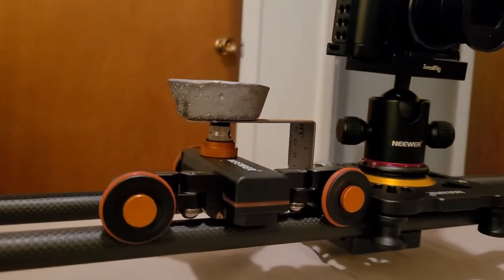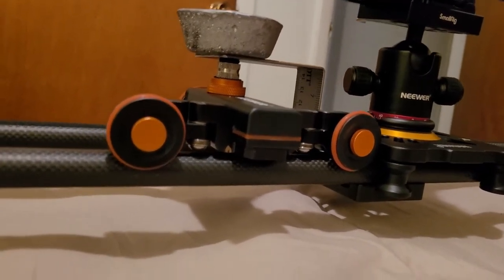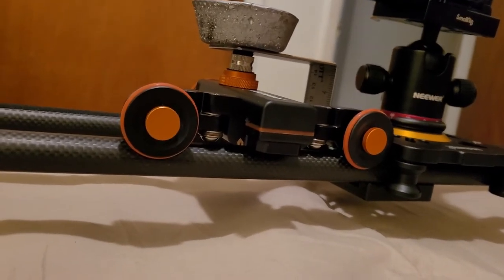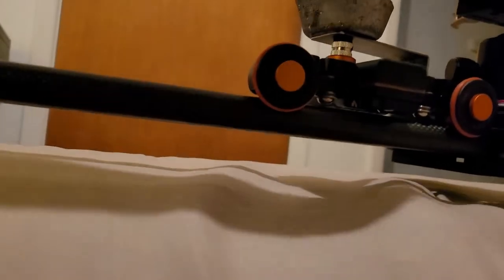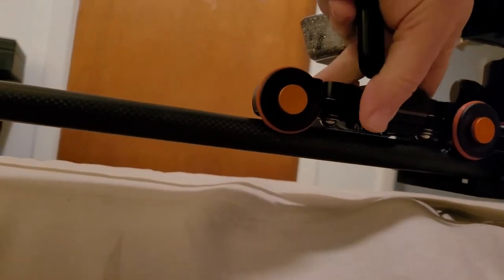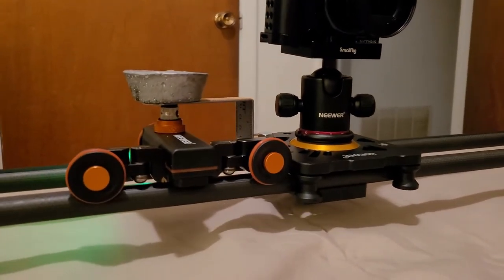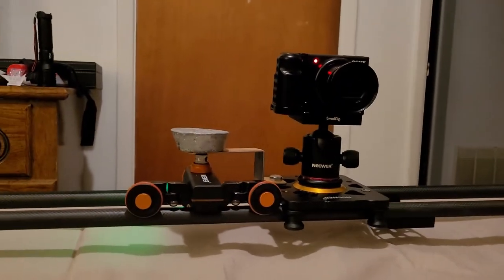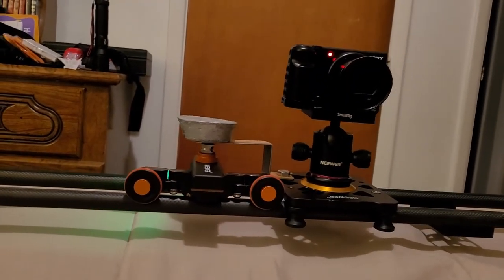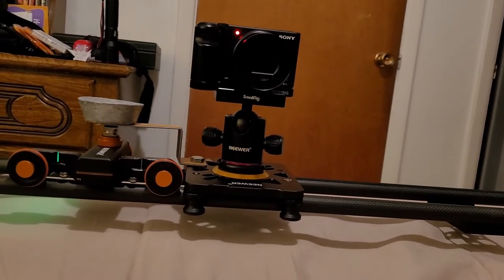On top of that, you will see a lead weight that I use to help weigh it down so that it can get a little bit of traction. On the rail that the motorized wheel is going on, I also put some grip tape, like you would put on a tennis racket. It's really thin, so it's not even noticeable, and it doesn't slow down the actual non-motorized dolly at all.